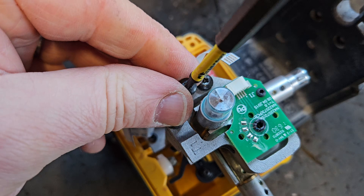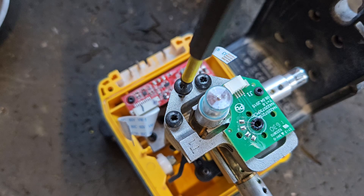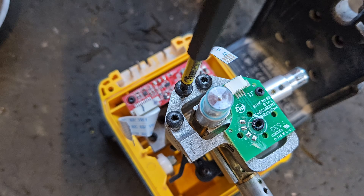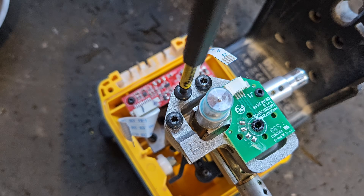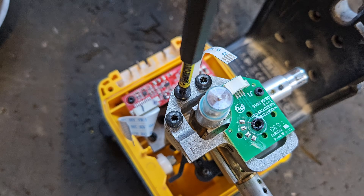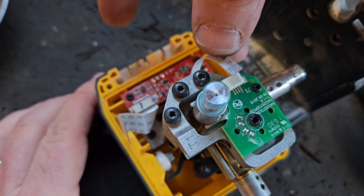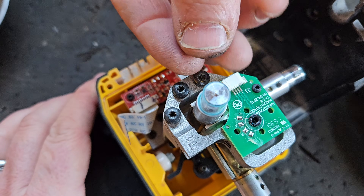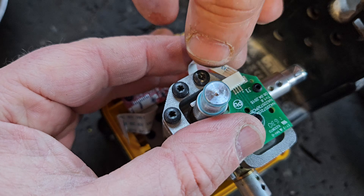I'm doing all the screwing by hand — I'm not using any battery screwdrivers or power drills to screw this together, because it is so intricate. So it's time to reattach the little strip — again, a gentle touch is your friend.